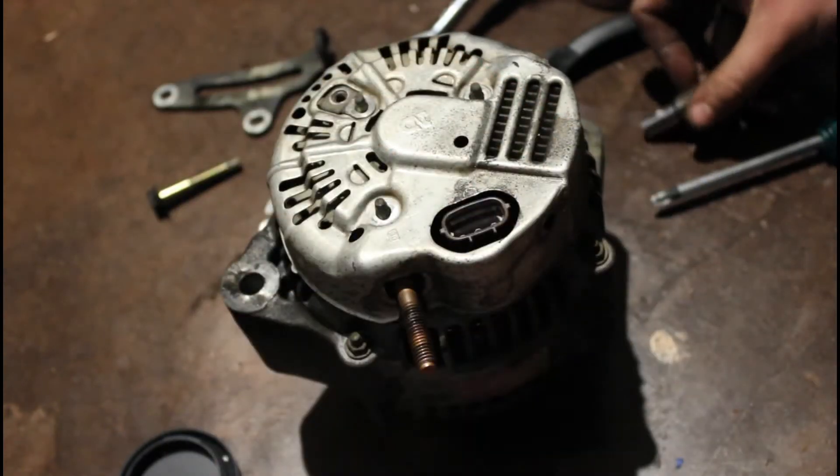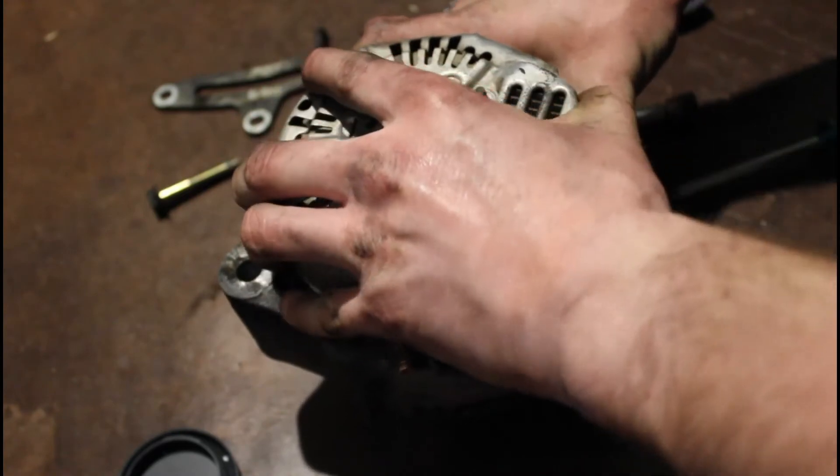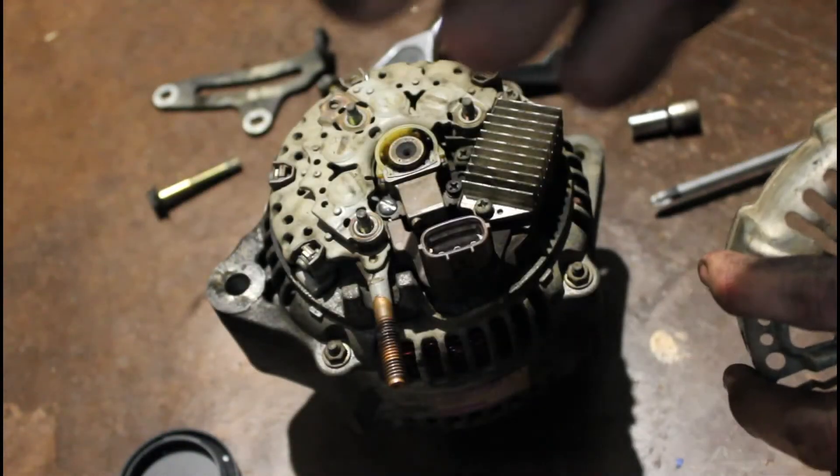Once you've taken all those off, we can just lift this cover off here — the back of the alternator. That comes off there. Don't forget this little bracket — don't lose it.